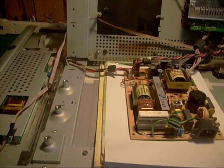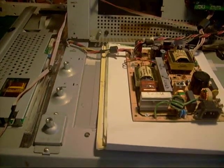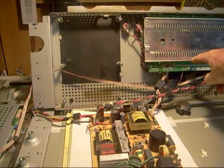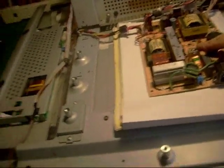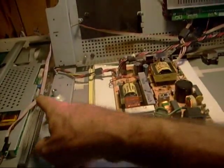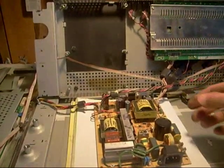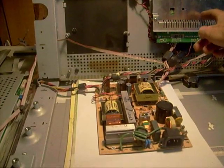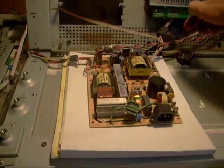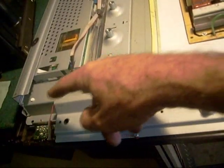TVs draw a certain amount of power even before you push the power button, producing a voltage known as standby power. That enables the microprocessor on the scalar board to tell the power supply to turn on. When you push the power button, the wire doesn't go right to the power supply board — it goes to the scalar or main board, which tells the microprocessor to turn the TV on. If there's no standby voltage, it won't recognize that you pushed the power button.